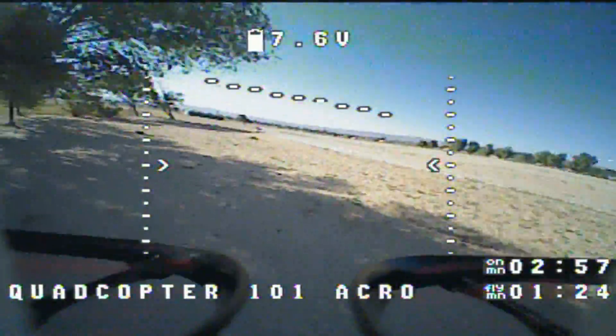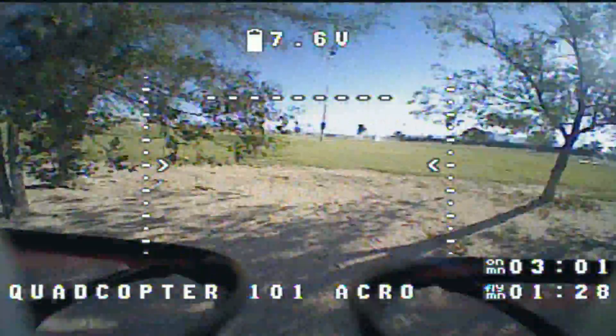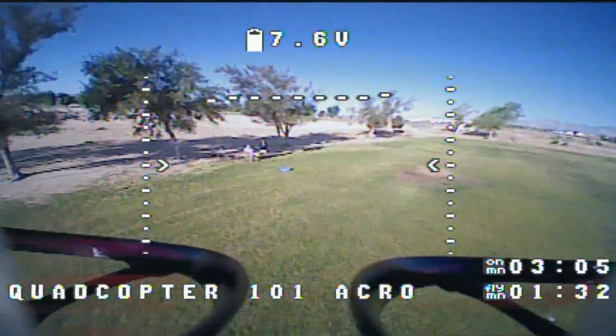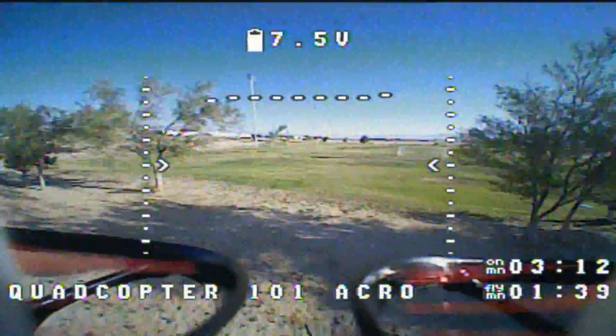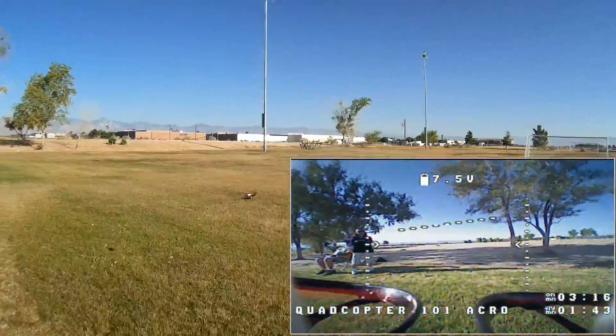I apologize for my voice again, folks. I had done like eight videos in a row the other day and that really damaged my voice — it's just starting to come back now. I really shouldn't be doing this right now, to tell you the truth, but I got the itch to fly and I got to fly. This is nice and maneuverable.